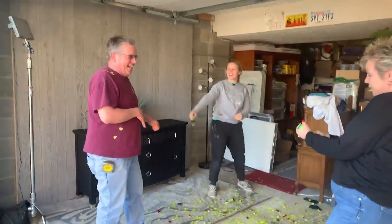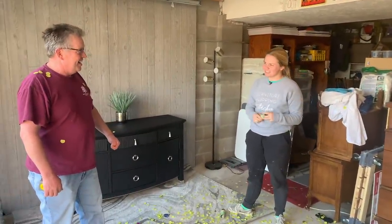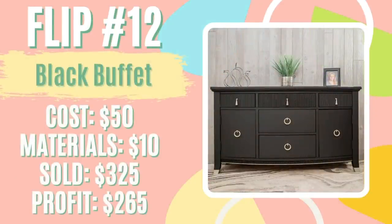My neighbor was the person who pushed us over the edge to pay off my student loan debt — and he was so surprised! At the start of the month I had $4,855 left to pay. Between YouTube ad revenue and furniture flipping, I was able to pay off that loan mid-April. After spending $50 on the piece originally and about $10 in materials, I sold it to my neighbor for $325, coming away with a total profit of $265 — the last amount to go straight toward my student loan debt.